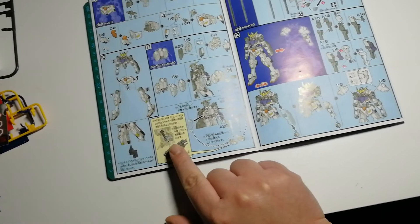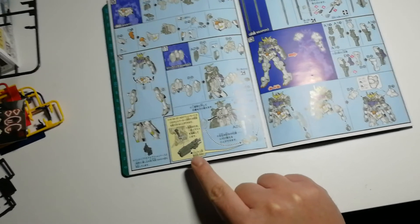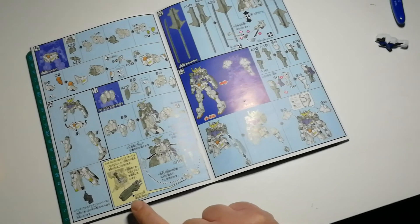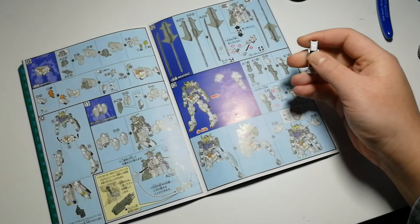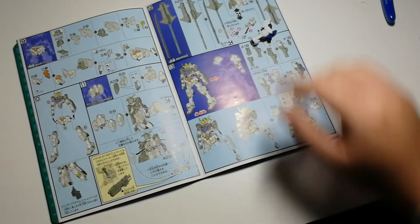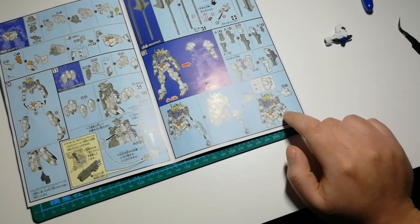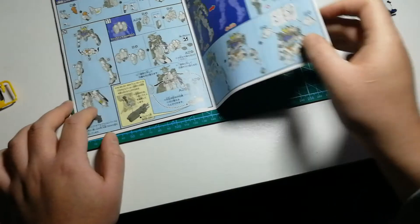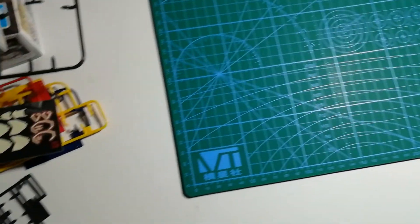There's a little optional swap-out option here — basically another advertisement for extra stuff you can get for your Gundam, like a rifle, which I don't have. There's also another optional piece I do have: the Gundam Barbatos includes two arm options. I'll show you the other arm in a bit and talk about the differences between them. The final pieces are the shoulder plates — or pauldrons, as you could call them.